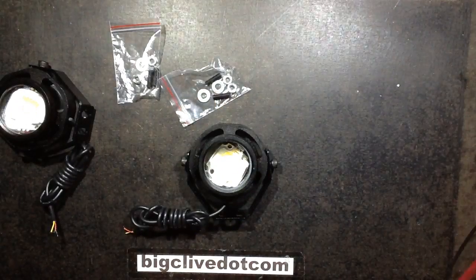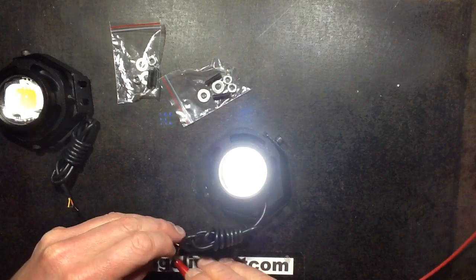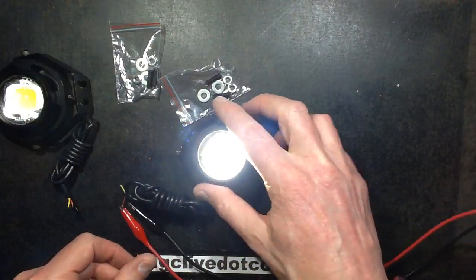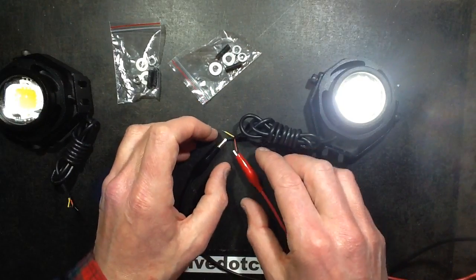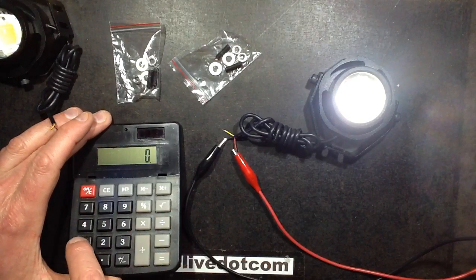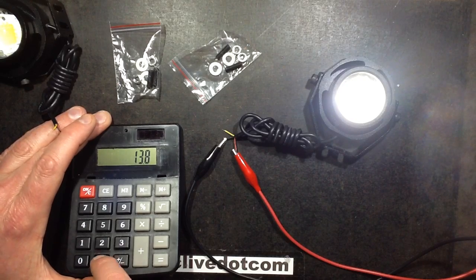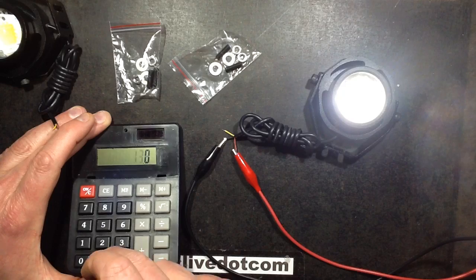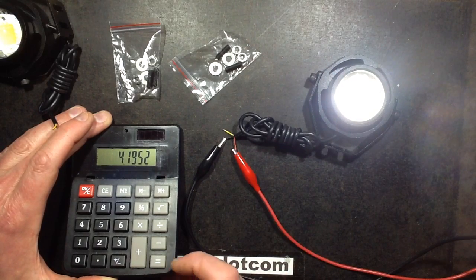So let's open them up and take a look inside — but first, what's the power? Let's do the maths. On static mode, that's quite a nice beam with a splash of light from the lensing at the edge. The power supply is at 13.8 volts and the current drawn is 0.304 amps. So 13.8 volts times 0.304 — that's 4 watts. It's actually driving the 10-watt LED at just 4 watts.